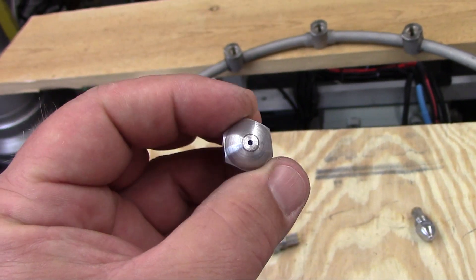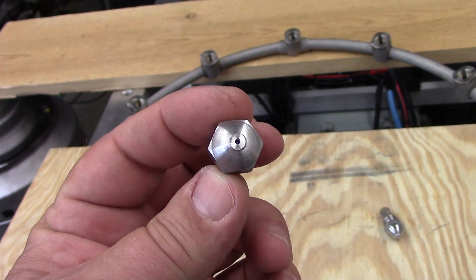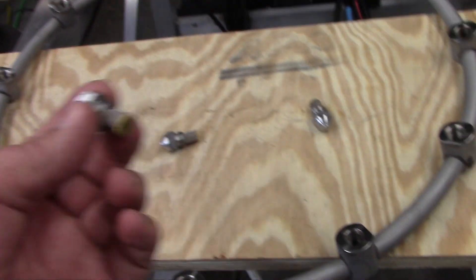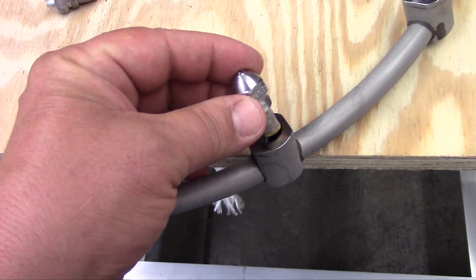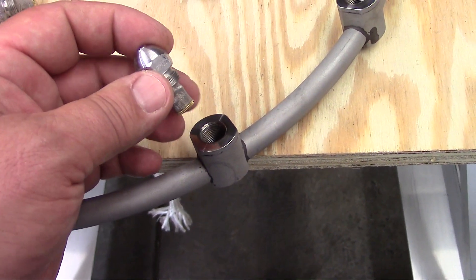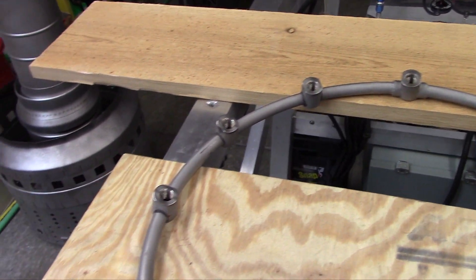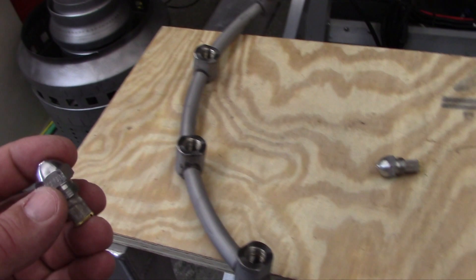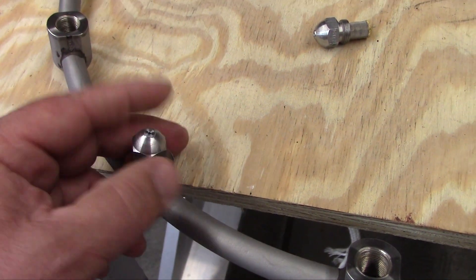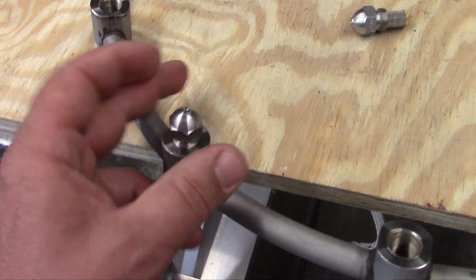This is a nozzle — it's basically like an oil furnace or oil burner style nozzle. It threads in. There are twelve bosses on this manifold and the nozzles thread right into these bosses. There's no gasket or anything, it just threads in. It's that simple.